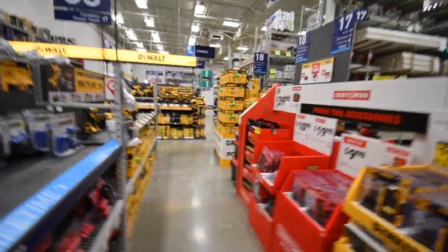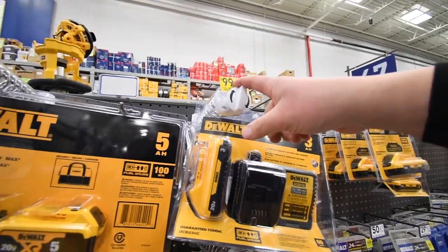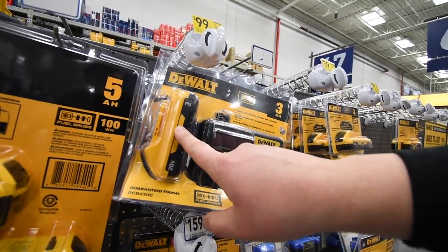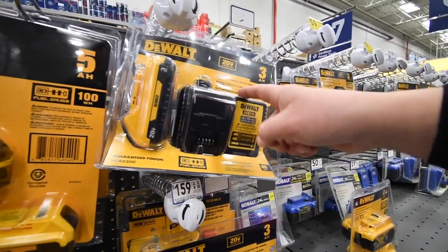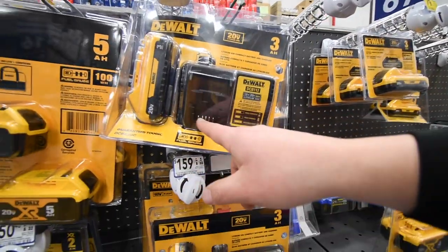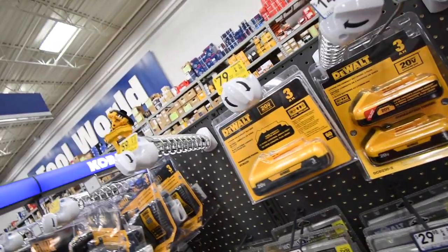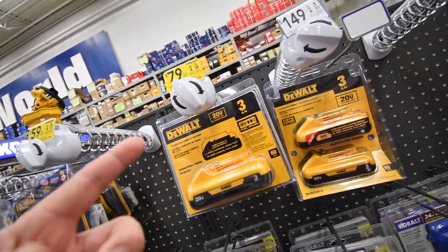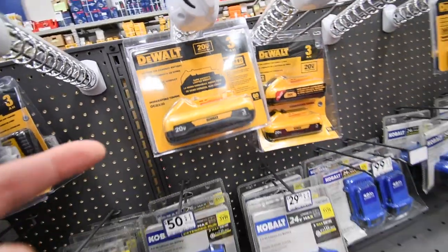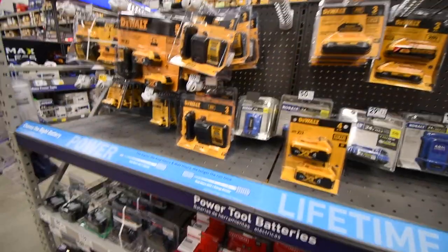Any deals on batteries? The same thing as Home Depot has — $100 for the DeWalt 3 amp hour battery. I think this one has the 21700 cells in it, with a DCB112 charger, which is a standard charger that also accepts 12-volt batteries. Over at Home Depot it's $80 for the 3 amp hour. Not bad.